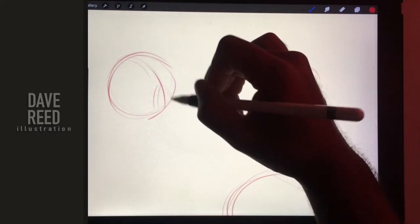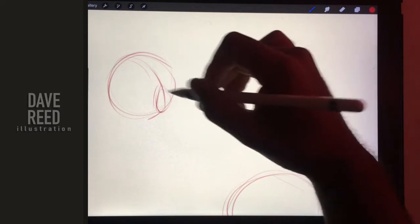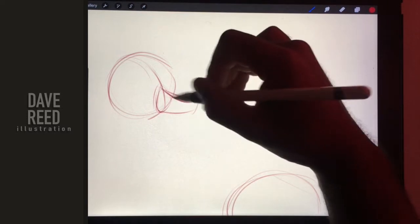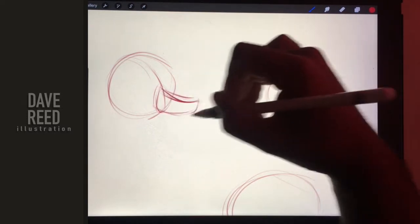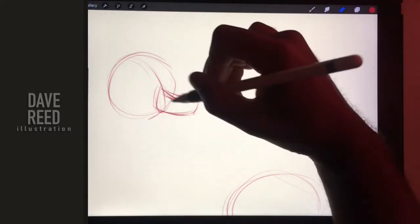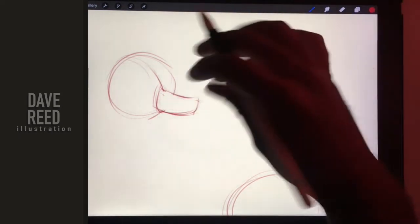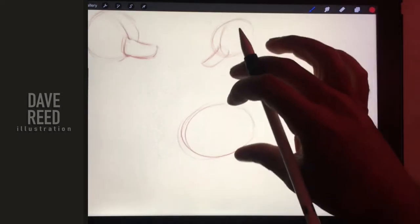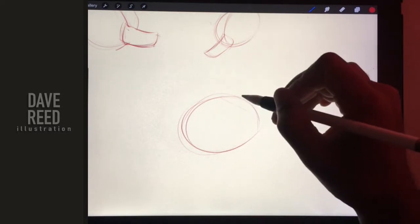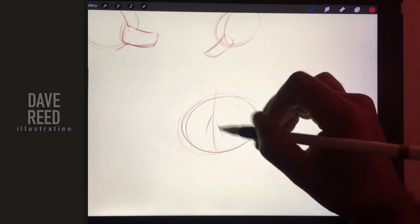Draw the center line, and then this little — I always draw this circle just so I know where the nose is going to be. A long snout. Sometimes my sketches are a little too messy. We'll make it a little straighter on, maybe.